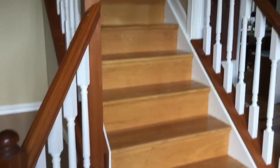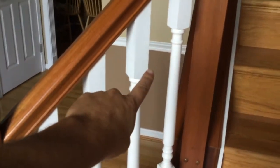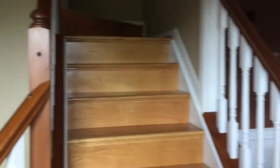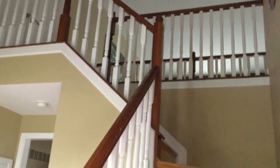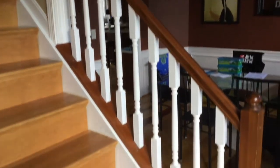Hey everybody, welcome back to Dad Does Videos. Today we are going to show you how to replace these old white wood spindles with new wrought iron spindles. As you can see, this is the bottom of my steps and we have quite a few of them. So this is going to be a long project, but I'm going to do one section at a time and show you how to do all of them.